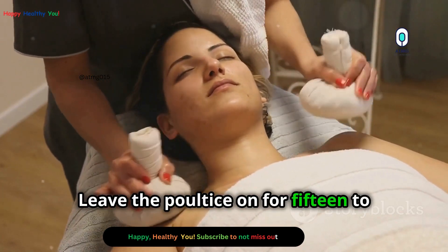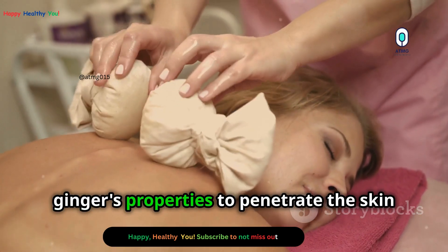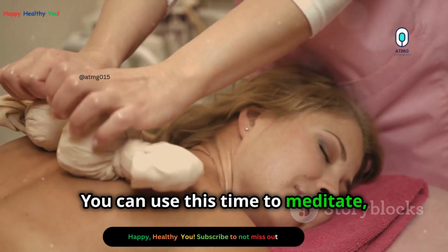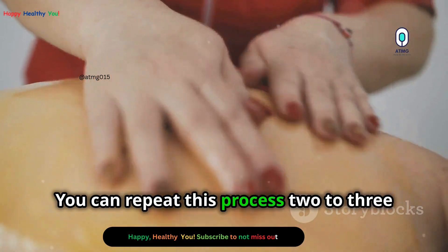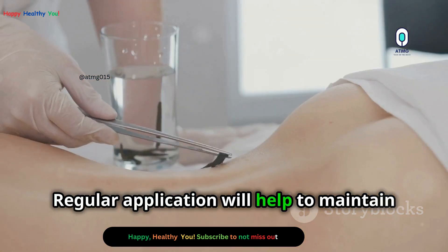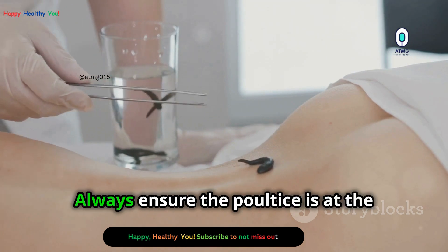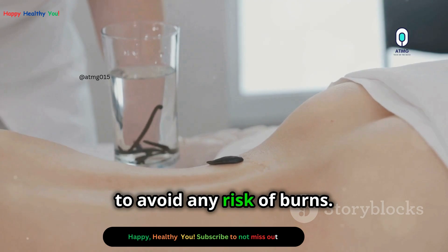Leave the poultice on for 15 to 20 minutes. This duration is optimal for allowing the ginger's properties to penetrate the skin and provide relief. You can use this time to meditate, listen to calming music, or simply rest. You can repeat this process two to three times a day as needed. Consistency is key for achieving the best results. Regular application will help maintain the benefits and provide ongoing relief. Always ensure the poultice is at the right temperature before each application to avoid any risk of burns.